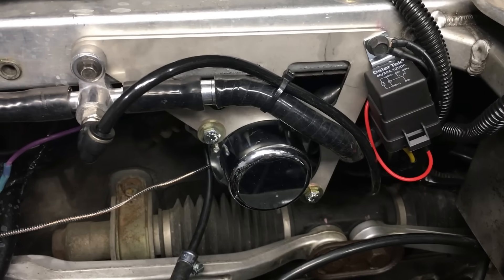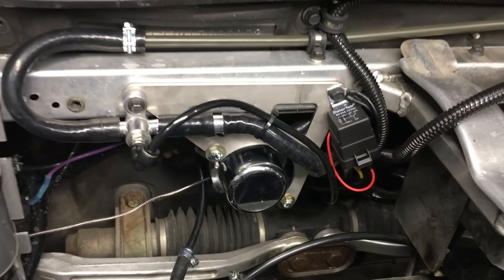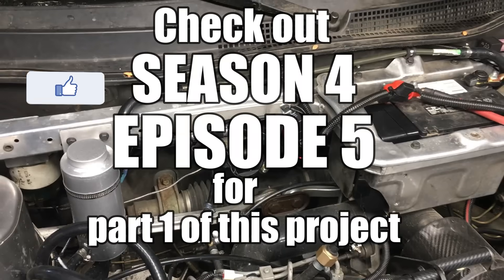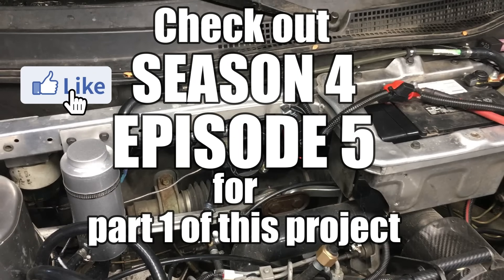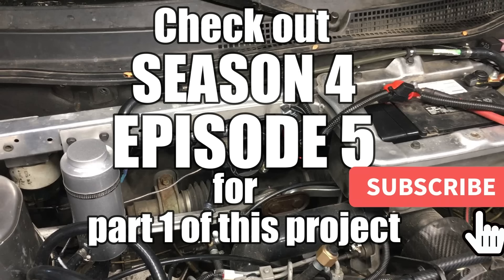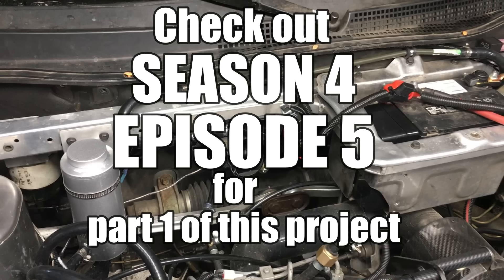This is the completed system with all the wires tucked away nice and neat. Off camera, we tested the system out on the road, and it works perfectly. I'm calling this one a success, and I think I need to start working on the next project, which is the supercharger installation. I'm sure a lot of you folks are looking forward to that one. It looks like I'm going to be busy for a while. We'll see you next time.